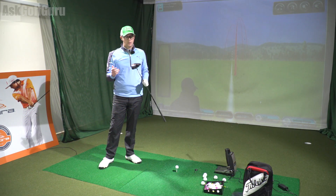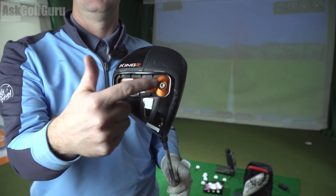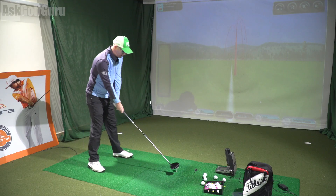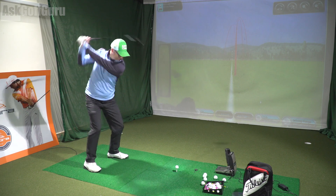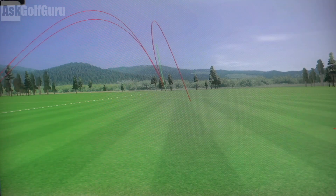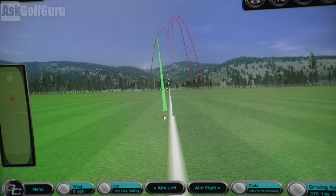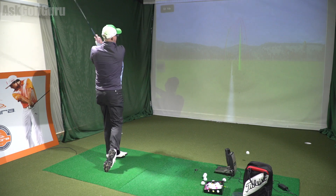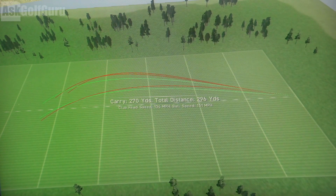I've moved the weight into the 'penetrating' track position. They label the positions as penetrating, towering, and mid to give you ideas of where the CG placement should go for what kind of flight you want. I'm now going to be in the penetrating position — track at the front, moved out towards the toe. I feel like that was quite a centred hit — not a bad one, a little bit left. So 269, and that's spinning now 1700 — definitely dropping down. That was a toe-y strike, but it's not turning back like it normally would because the CG has moved more out into the toe. Rolling out to nearly 270, spinning down at 1900.